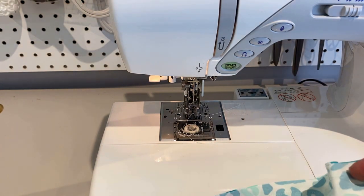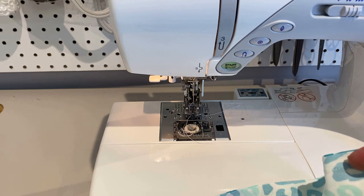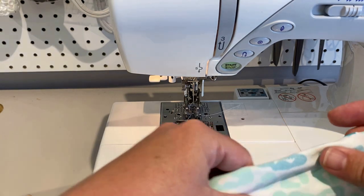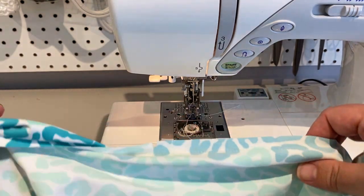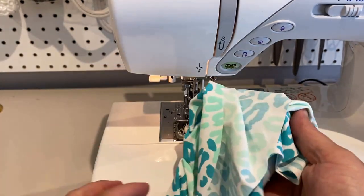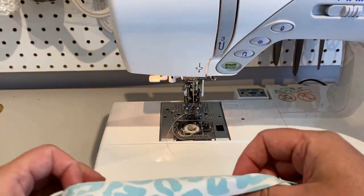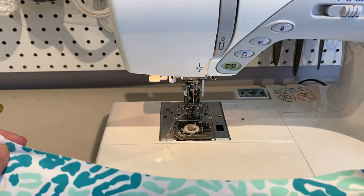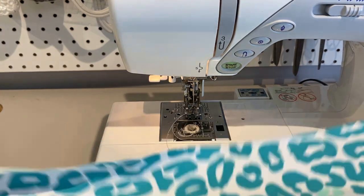Next we're going to add our side fronts to each section, and I'm going to do this with the serger. You could totally use the same stretch stitch on your sewing machine and attach your sides right sides together using that stitch. If you don't have access to a serger, that's fine — you don't need one. But I'm going to use mine because that's my preference.